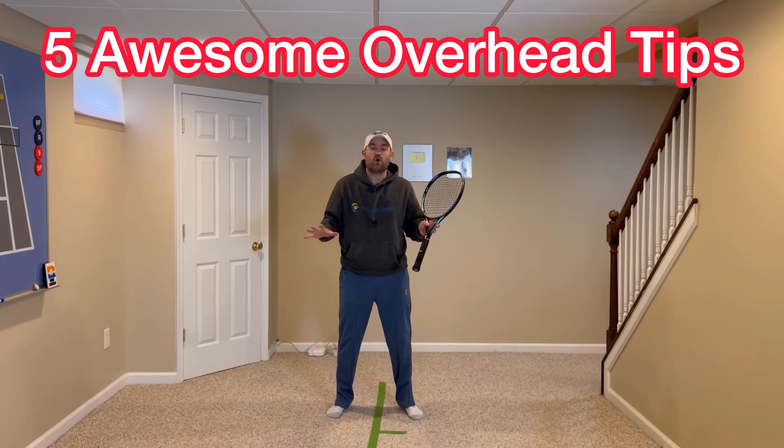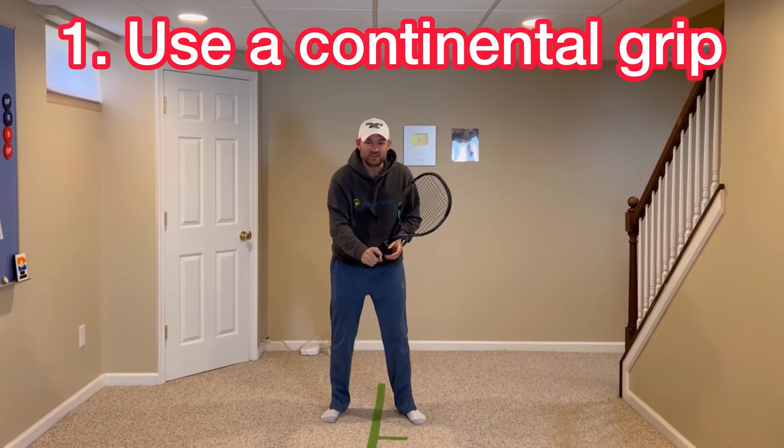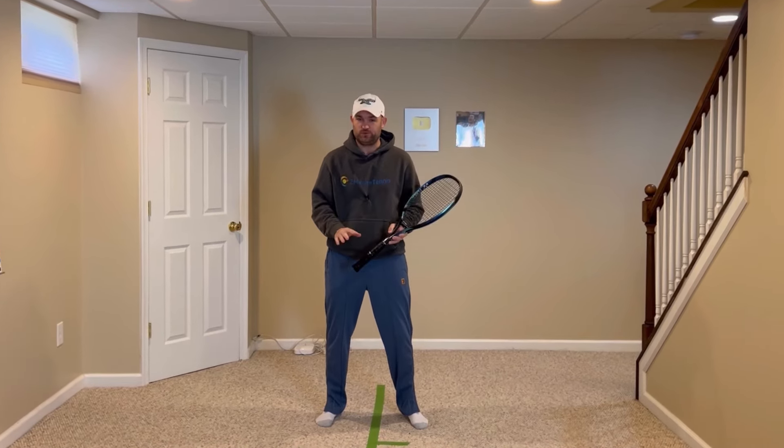Here are five awesome overhead tips in less than two minutes. Tip number one: use a continental grip, knuckle and heel pad on panel number two.